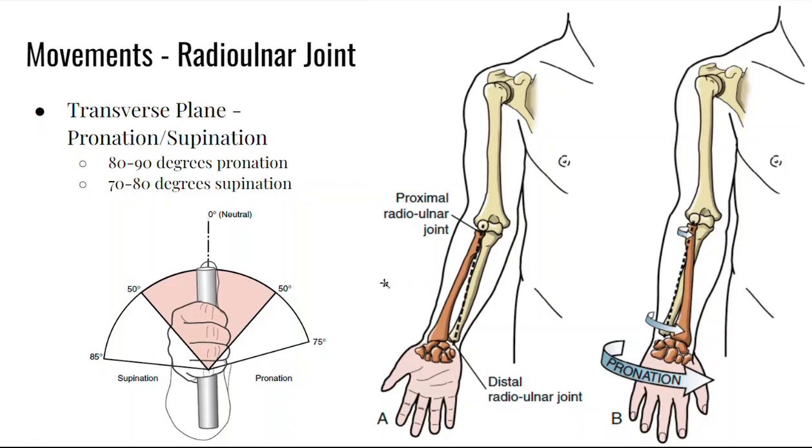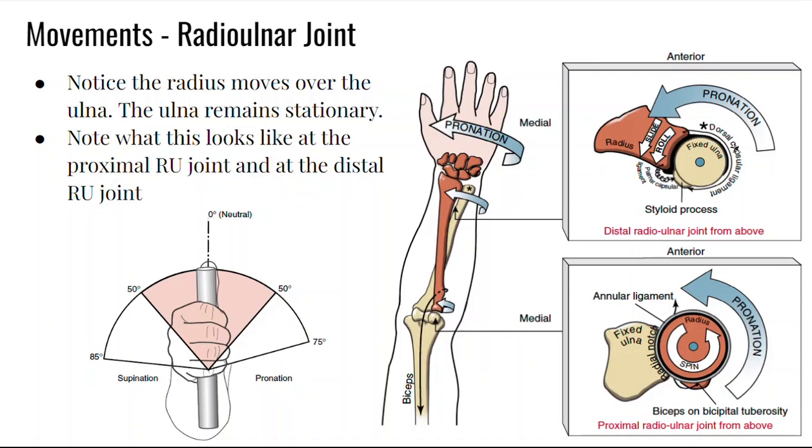We can see that it is the ulna that stays stationary and the radius moves over the ulna in pronation. This is a nice image showing a cross-section through the joint. We can see our fixed ulna, and the radius rolls over the ulna when going through pronation.